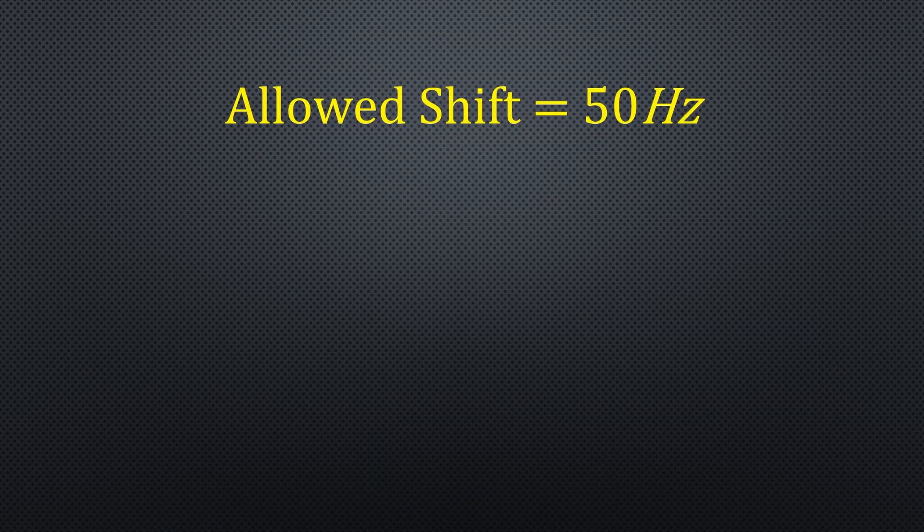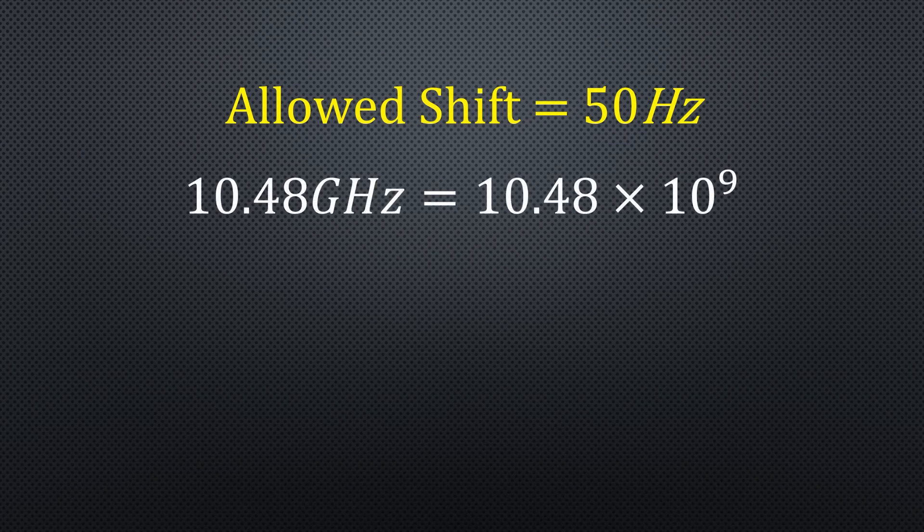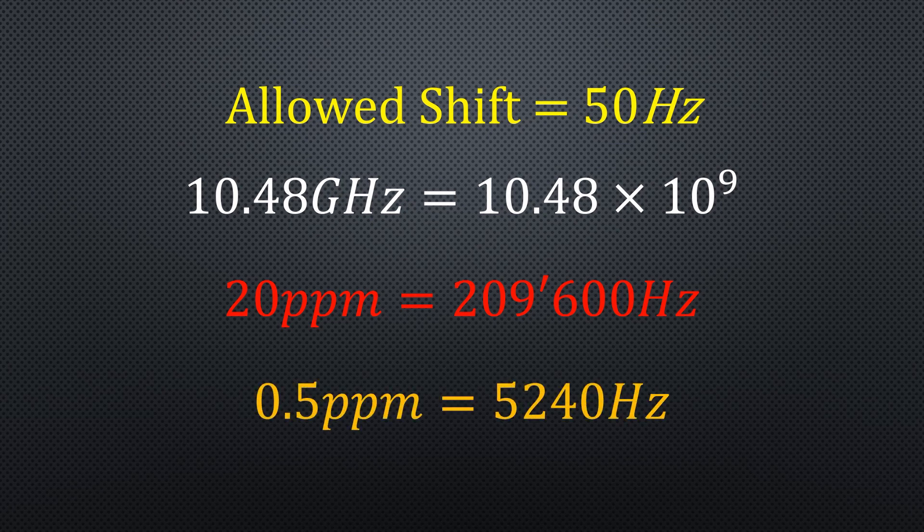Let's assume a drift of 50 Hz. The receiving frequency is 10.48 GHz, equals 10.48 × 10⁹. A typical quartz resonator has a stability of up to 20 ppm in outdoor conditions here in Europe — not usable for our needs. We can get 0.5 ppm oscillators for the Adalm Pluto, better but still not what we want.